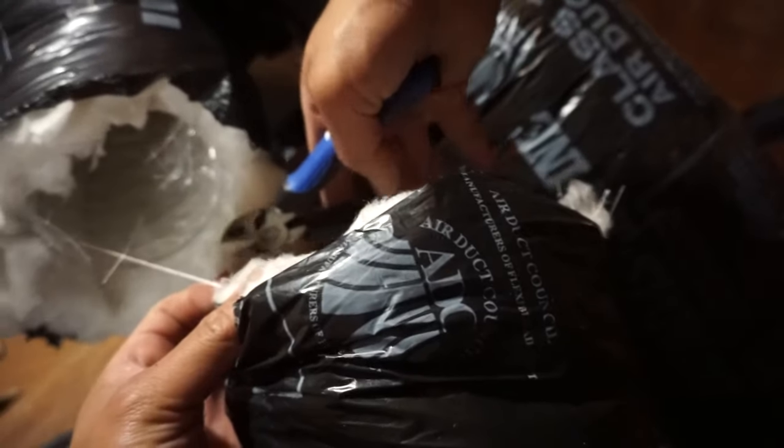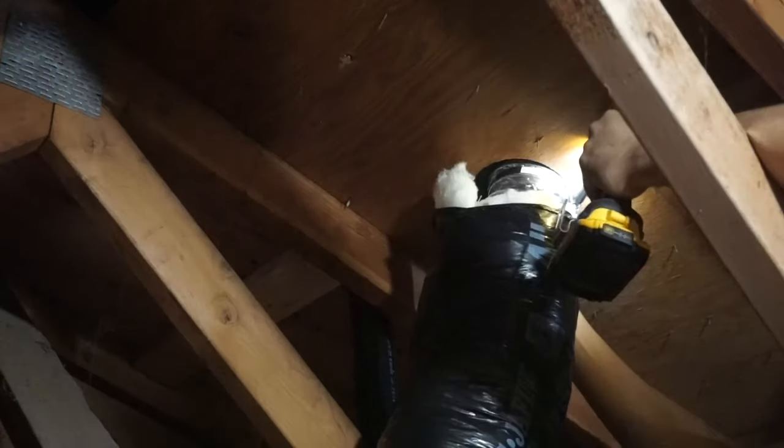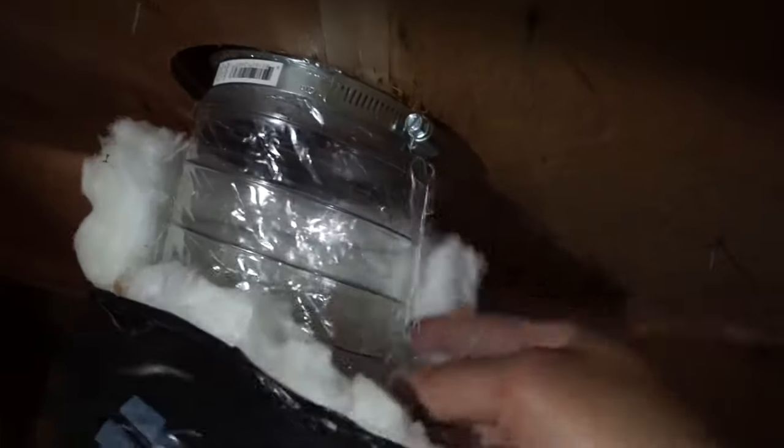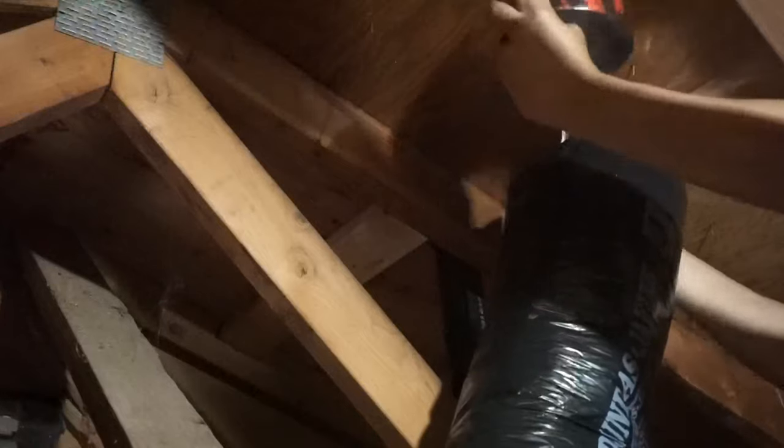There's our ventilation vent cap installed on the roof. Now we're going to cut the insulated flex duct to length right up to here. Once cut, it's connected by a hose clamp. Then we tape the whole connection up using HVAC tape, wrapping it all nice and secure.